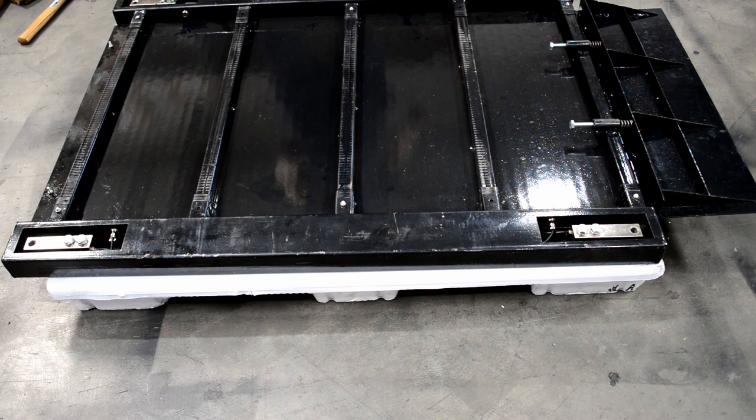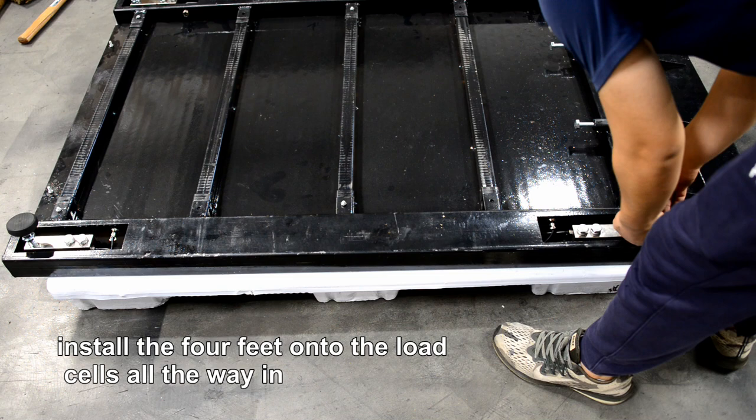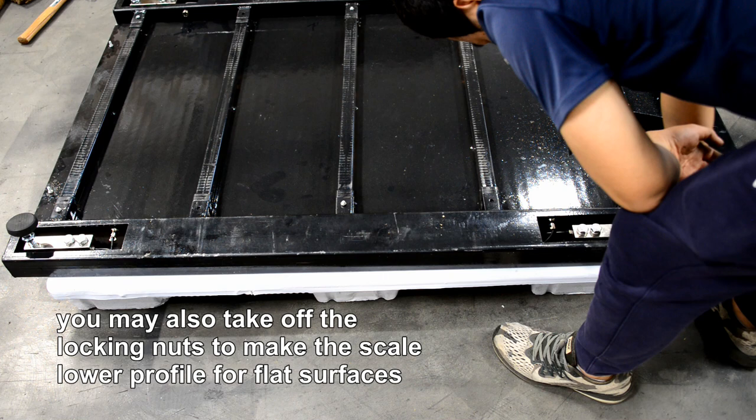Install the 4 feet onto the load cells all the way in. You may also take off the locking nuts to make the scale a lower profile for flat surfaces.